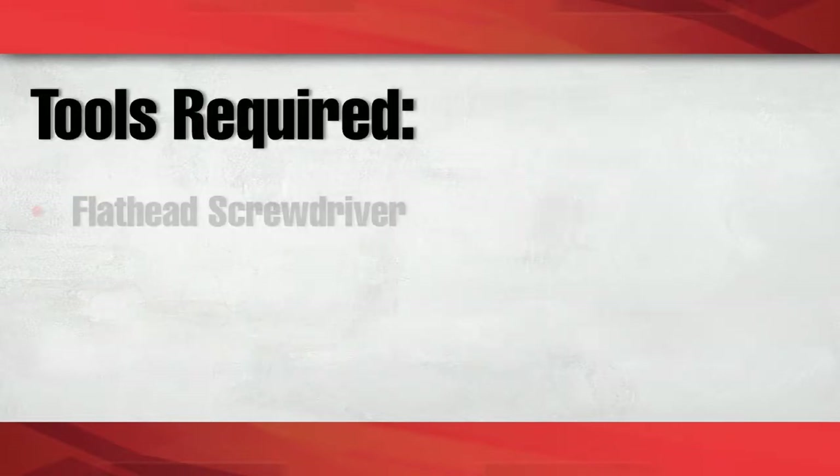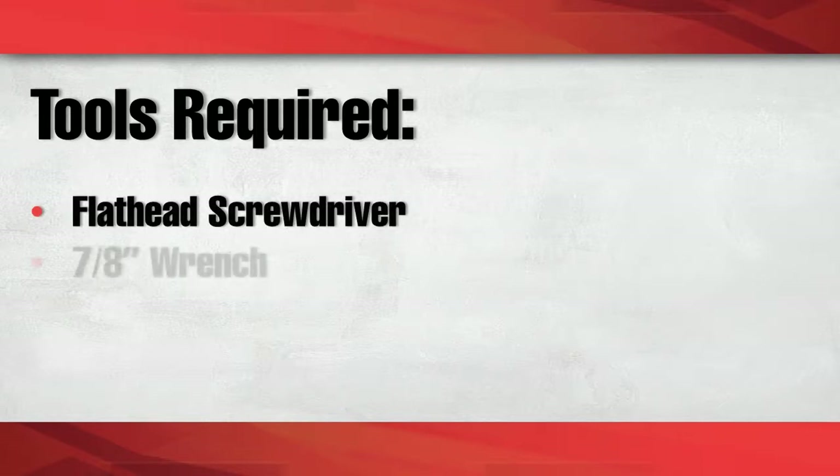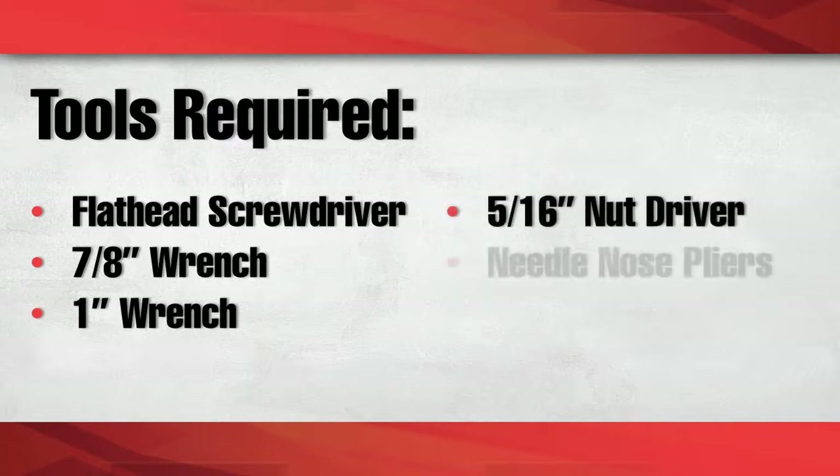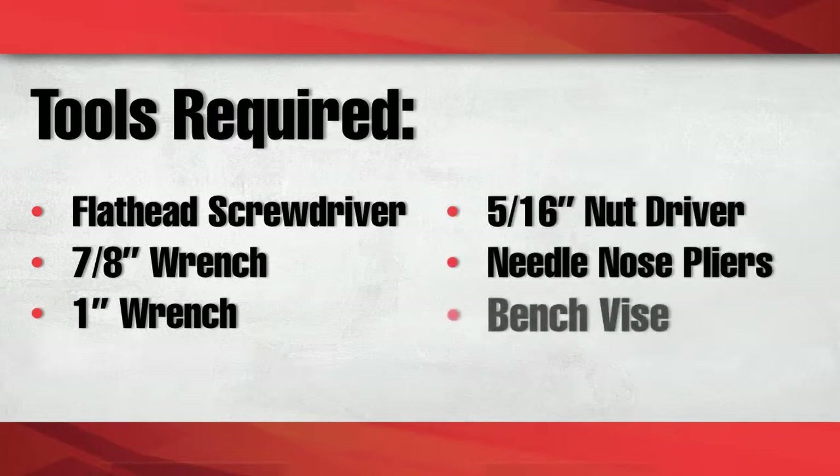Tools required: flathead screwdriver, 7/8th wrench, 1-inch wrench, 5/16th nut driver, needle nose pliers, and a bench vise.